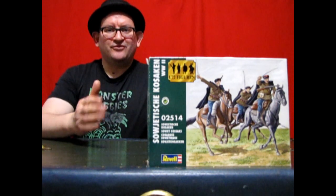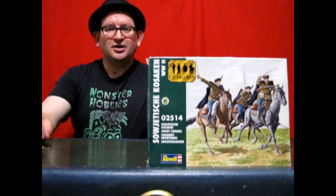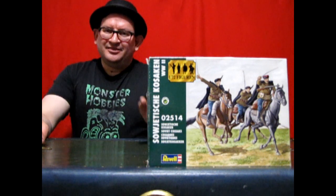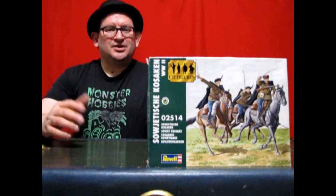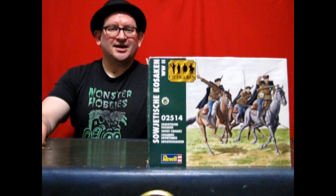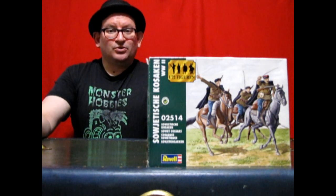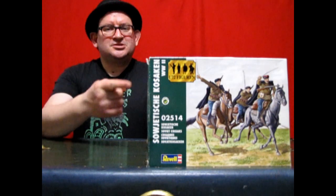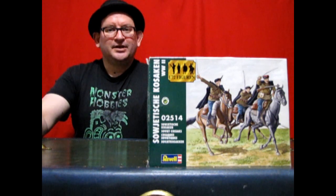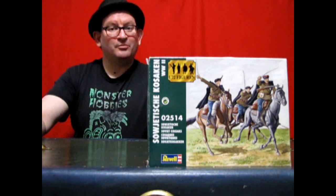This is a great kit by Revell. You're going to love it. It's something that you can paint and add into any diorama, school project, or science experiment. This is a great kit because it depicts one of the greatest riding teams in all of Russian history, the Russian Cossacks. These brave warriors were fighting on horseback all the way up into World War II, and this box depicts the Russian Cossacks during that time period, in about 1944. Join me now as we go down to the bench and unbox this amazing Revell model kit.